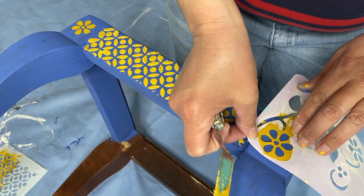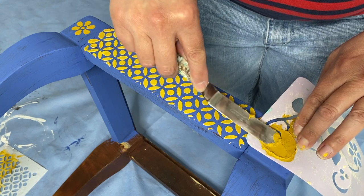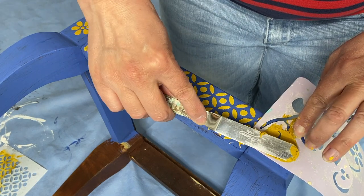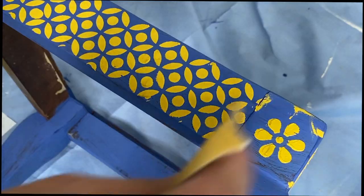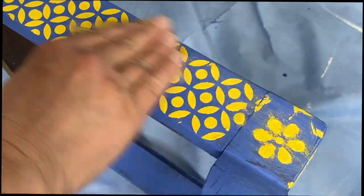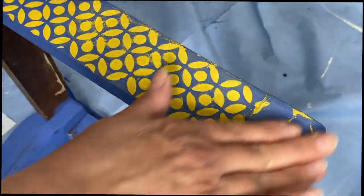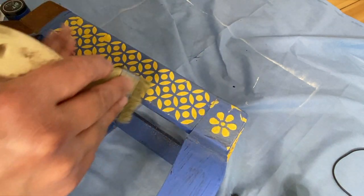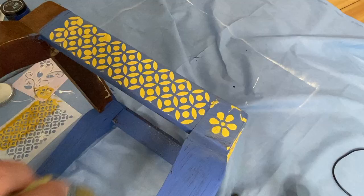I think raised stenciling is one of my all-time favorite things to do, especially when I know I'm going to do a layered and wet distress technique, because it's like magic. When I start layering different paint colors over a raised design and then do my wet distress, how those layers of different color come through is really quite simple but so effective in creating just an amazingly unique finish.